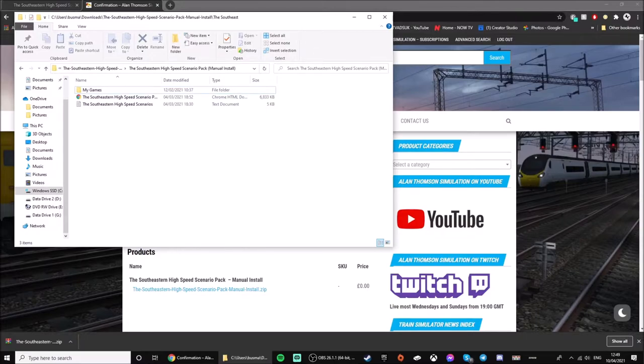Now we can move over to the Xbox Series X. You can literally use this on any console — PlayStation 4 or 5, and any console that you can play Train Sim World 2 on should be able to work. I have an Xbox Series X, so let's move over to the console.